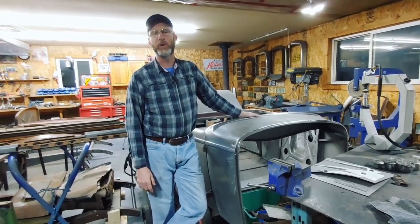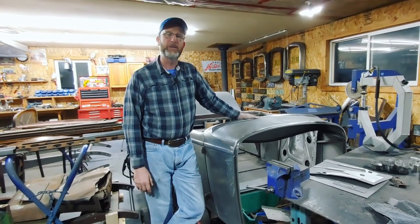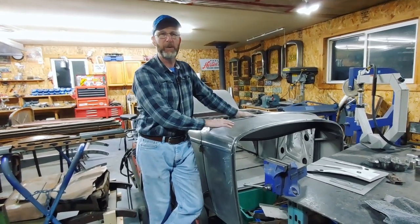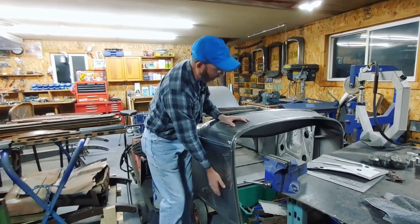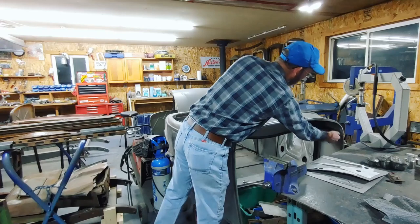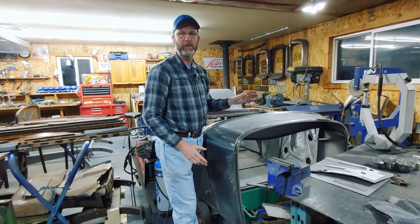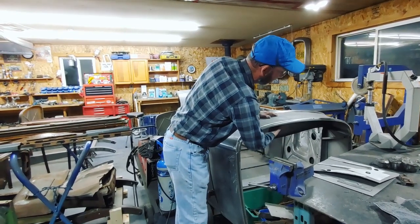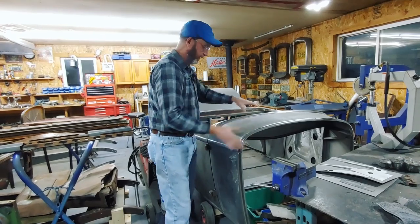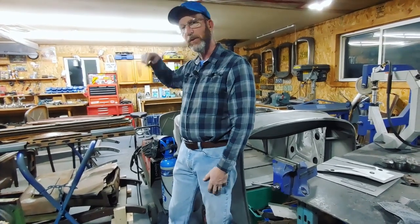Hi, welcome back to another episode of Coldstream Rodshop. I'm Derek Fraser. This is going to be part two of building the 32 Roadster body. This video is going to be about making the cowl sides — both sides and the top section. In this episode I'll cover assembling the cowl sides, attaching them to the top, and then mounting that section to the firewall. Come on over here and I'll show you the bits and pieces I'm going to work with.